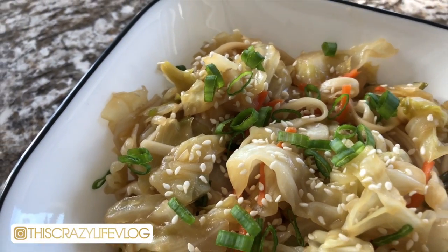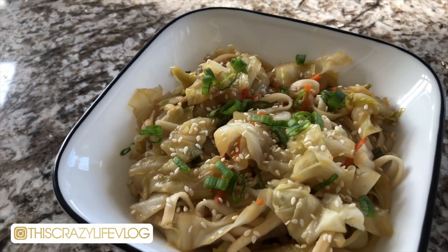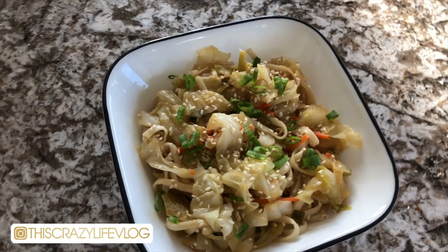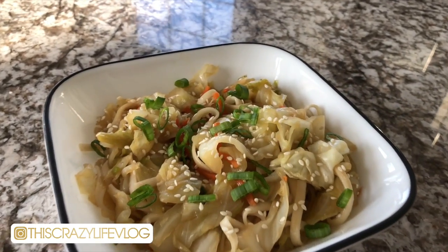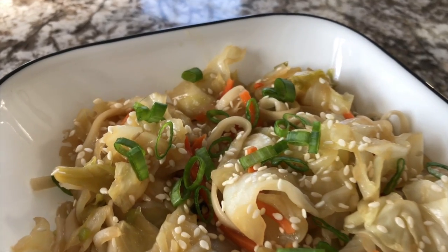I hope you guys enjoyed watching — be sure to let me know if you end up making this and how you like it. Don't forget to subscribe down below if you are not already, and also follow me over on Instagram. I will see you in my next one.